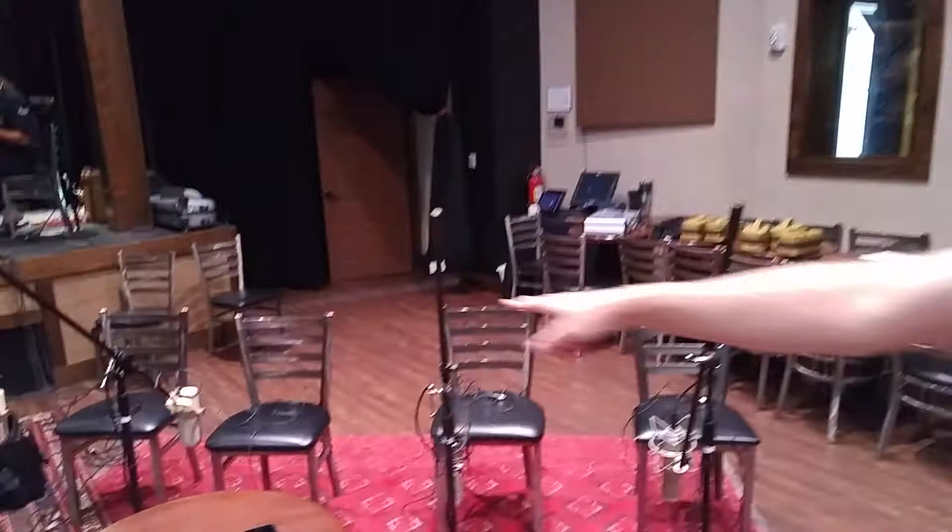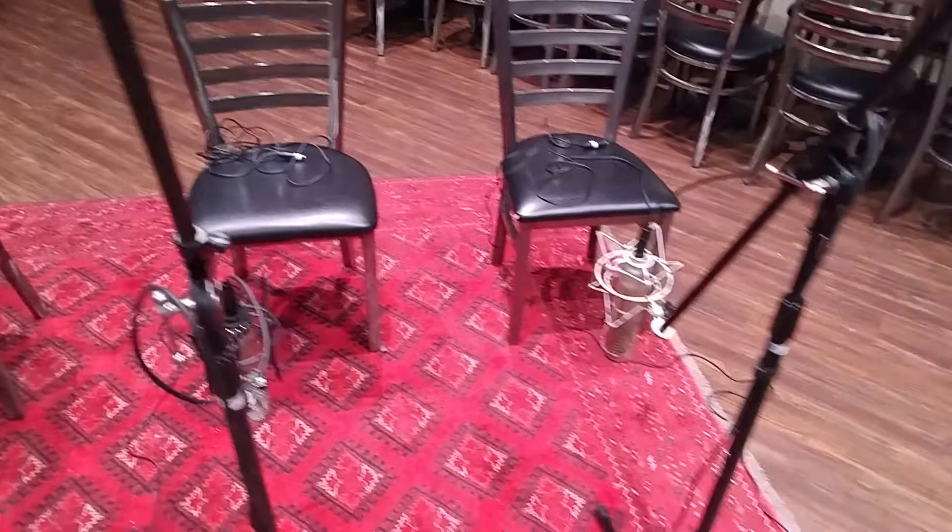We're here at the Madlife studio today recording a big band, and I'm hanging out in the trombone section. I was going to walk through each section and talk about the mics. Over here in the trombone section, we've got four ribbon mics, pointed low so the trombones can get into the mic and stay in the mic.